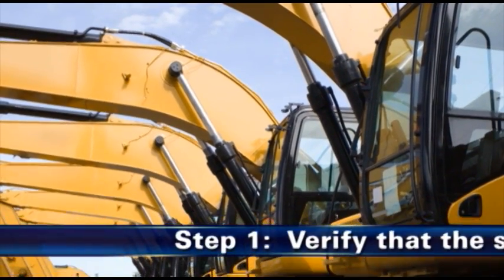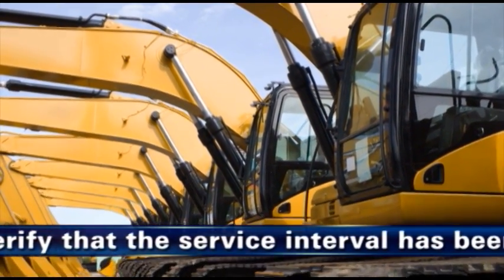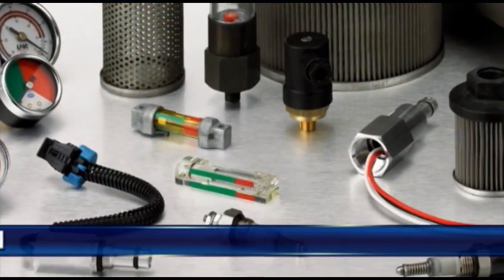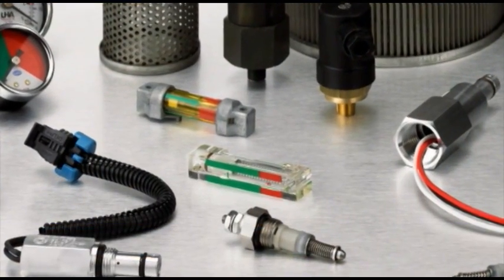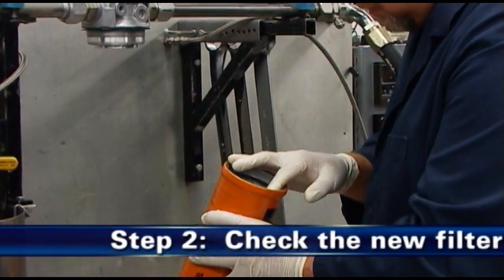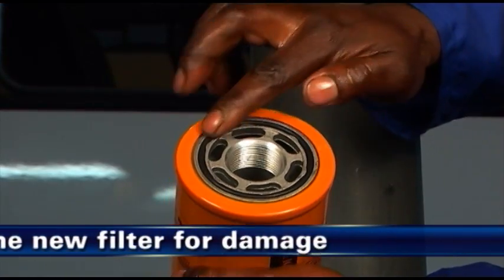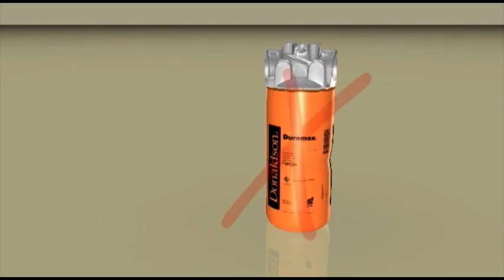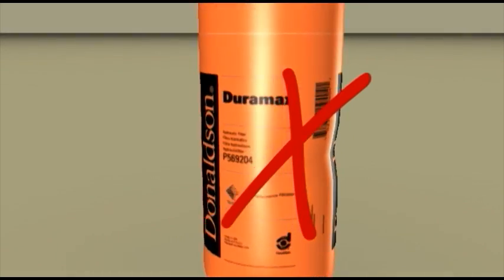As the first step before filter installation, verify that the OEM specified service interval has been reached or that the service indicator shows that a filter change is due. Secondly, check the new filter you will be installing for any shipping or handling damage. Do not install a dented filter since the canister has been weakened at that point.